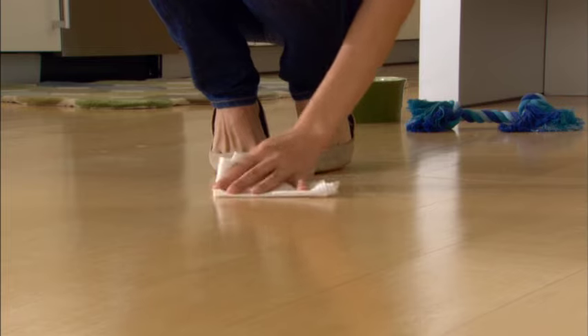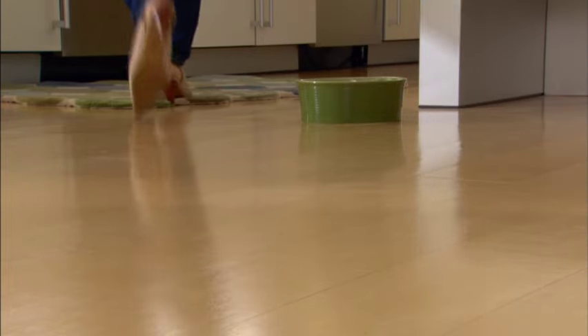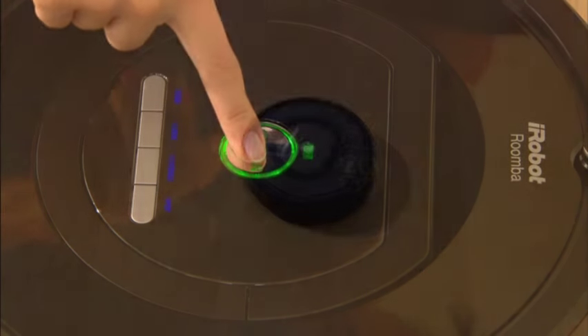But the robot should not be used to pick up anything wet, such as spills or liquids. To manually start Roomba, press the clean button once to turn on the robot. You'll hear a beep and the clean button will light up. Press the clean button again to start the cleaning cycle.